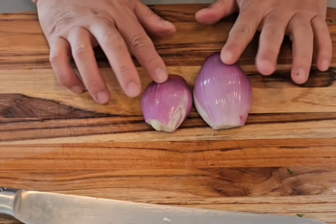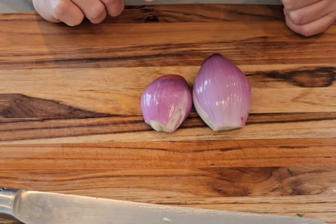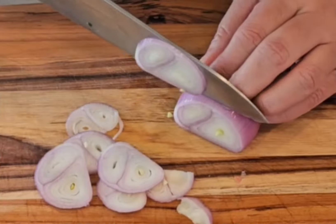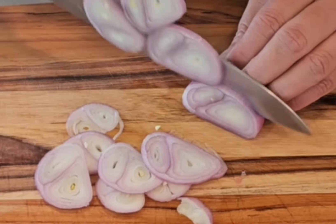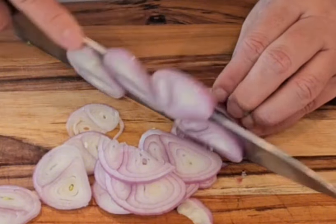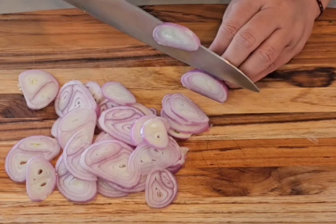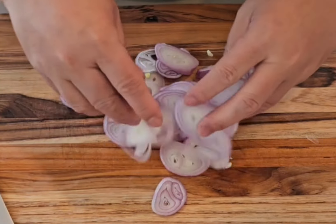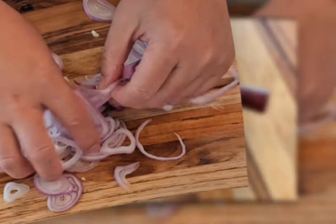Shallots play a dual role in this recipe. They're utilized to infuse the oil for cooking the chicken, while also being lightly fried to create garnishes alongside the green parts of scallions. This combination adds multi-layered flavors to elevate the whole dish. Slice the shallots thinly to facilitate a quicker release of their flavors into the oil, enabling a faster infusion and speeding up the frying time. Loosen up the shallots by hand and set aside.